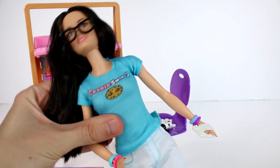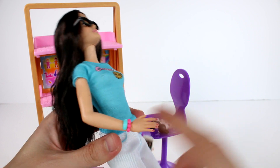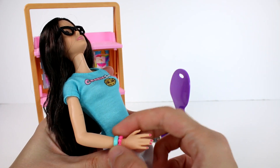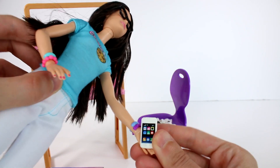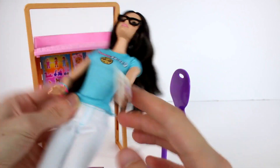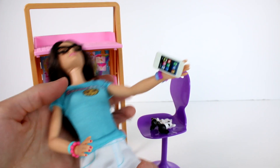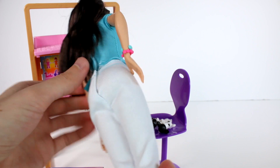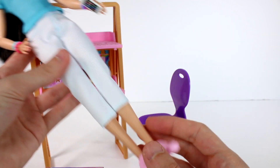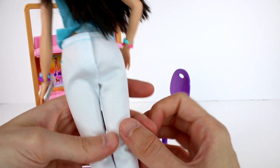She is wearing the most amazing outfit. Of course she needs to rep her brand — she has her Cookie Swirl C t-shirt on. She has bracelets: a cute pink and blue bracelet on one wrist and a periwinkle and purple one on the other wrist, all while holding her smartphone. I left the rubber band on because I really like how she's holding it. She also has painted pink nails, which is really adorable. Then she has simple white cropped capri jeans and pink sneakers.